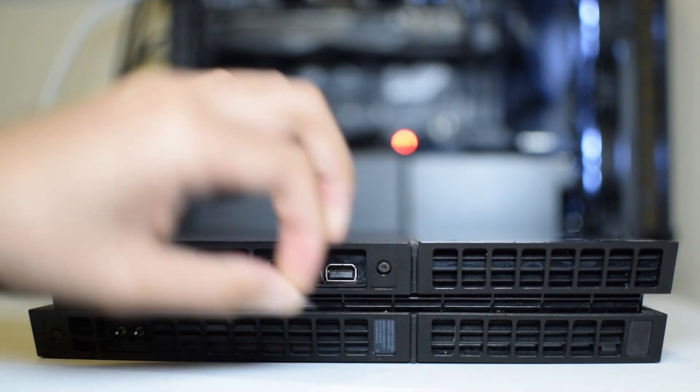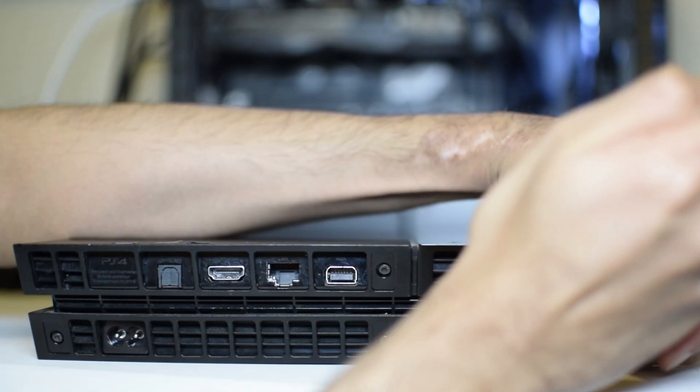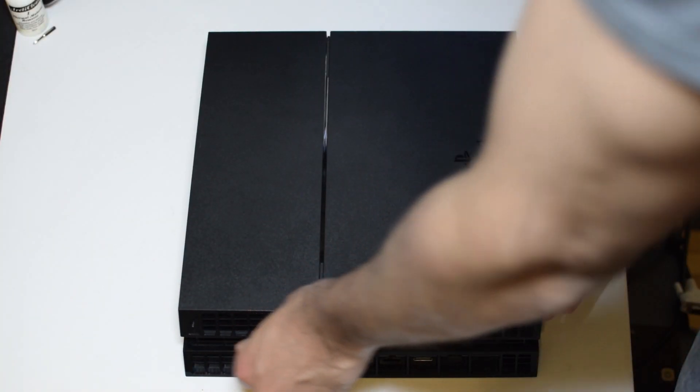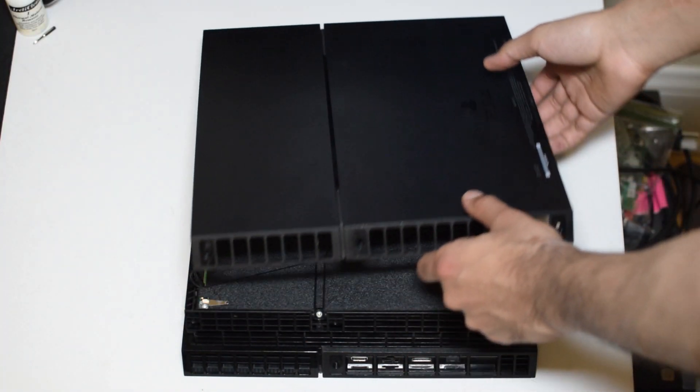Void your PS4's warranty by removing these four stickers and the four TR9 Torx screws underneath them. With the PS4 upside down, remove the bottom cover by lifting along the back.